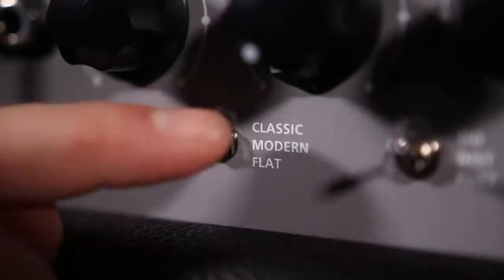Lastly we have a finger style demo. The voice is set to modern with the 6060 tube response on the back end.